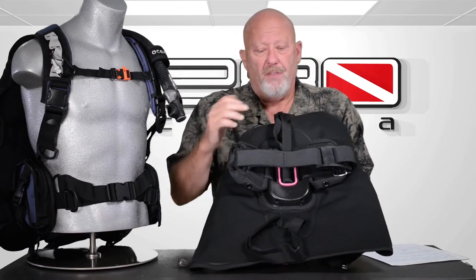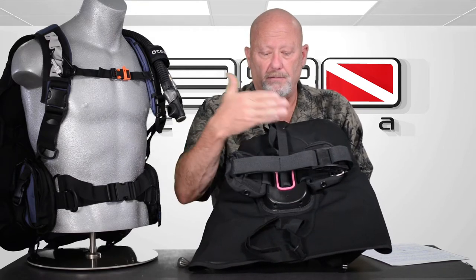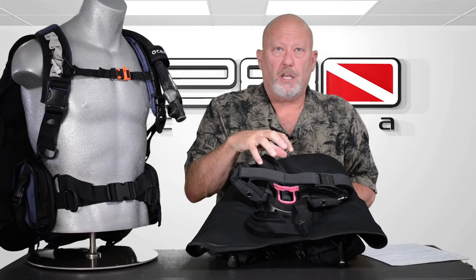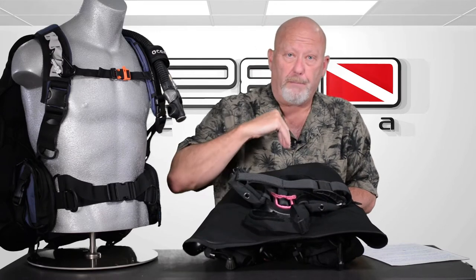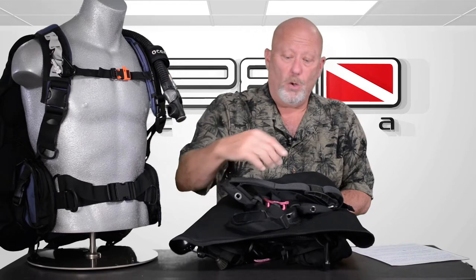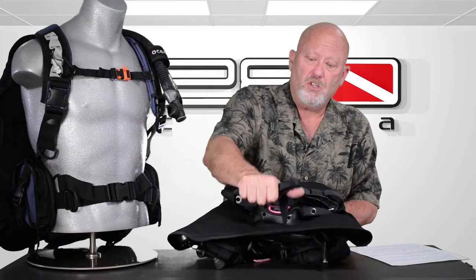A couple of the features that make this a travel BC: it has such a small, hard backpack — about eight inches — and you can fold everything else around that, so you can really fold this BC tight in your luggage. It only weighs five and a half pounds, so it's light. It does make up for some of the features of a full backpack in that it has a strap to hold the tank at the bottom as well as in the middle. A lot of travel BCs that only have one strap — when the tank is empty at the end of your dive, it tends to want to lift up on the bottom. This actually cinches it right down.